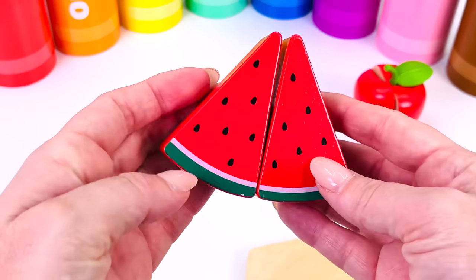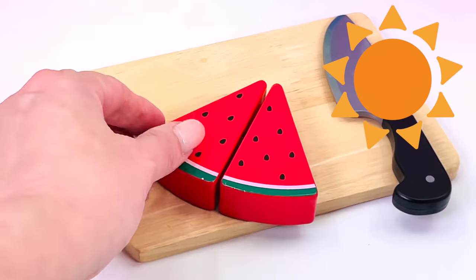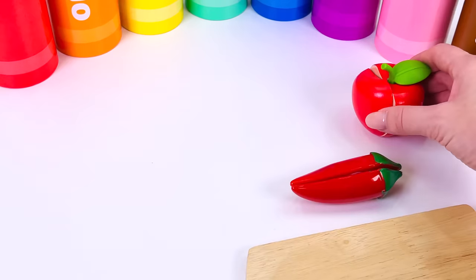One smoothie. What's next? Watermelon. Watermelon is a lovely sour fruit. Let's cut a slice. Two slices of watermelon. What else is there?